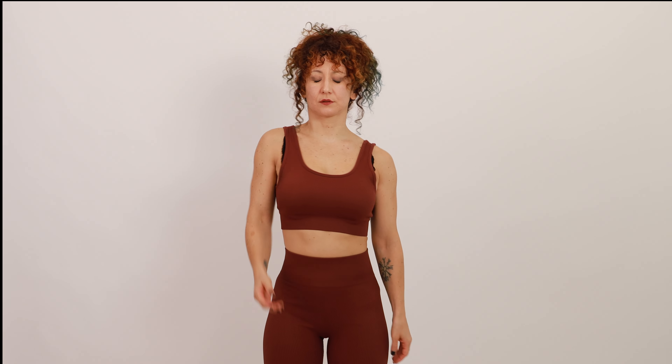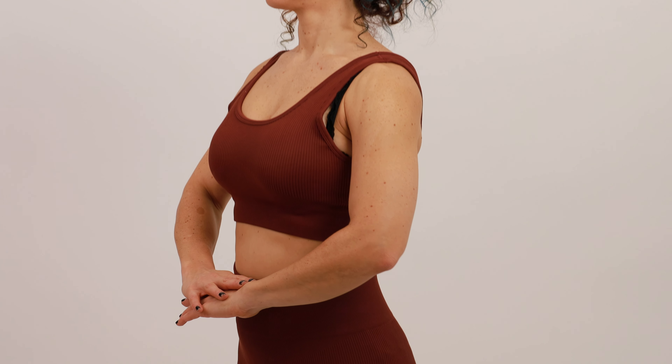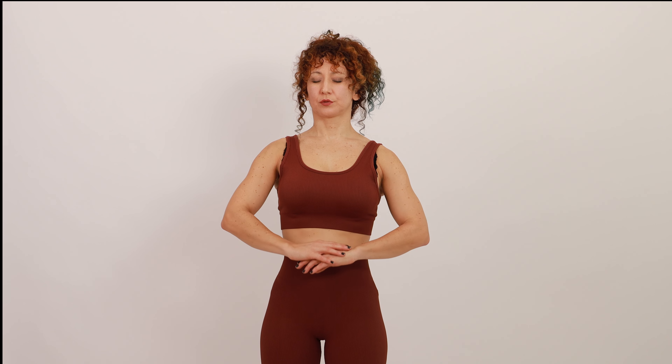We're gonna tap our back — very good — and we're gonna tap our neck, our head a little bit, and we're gonna tap our face. Then we're gonna tap our arms, all around your arms.